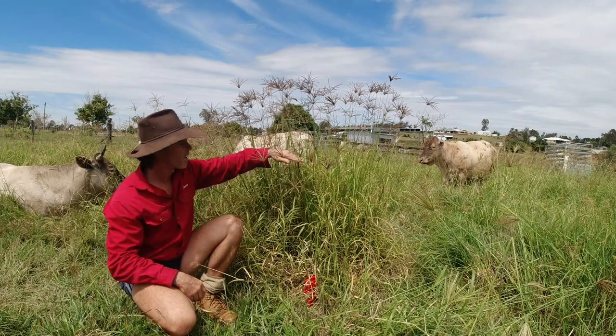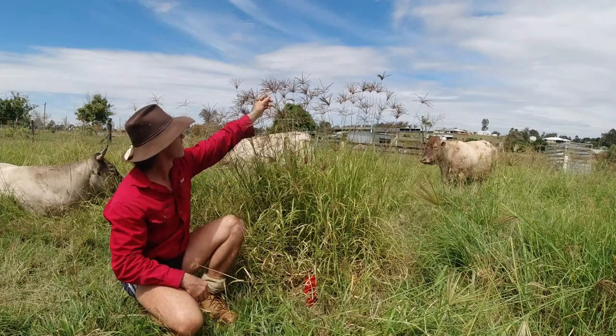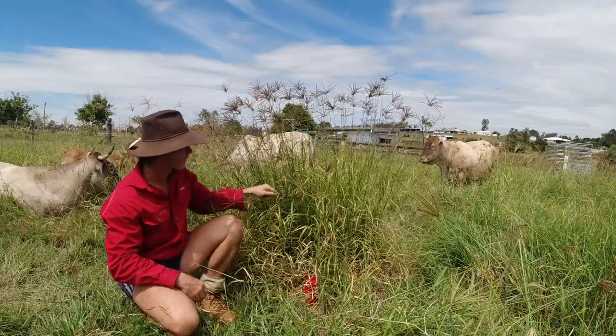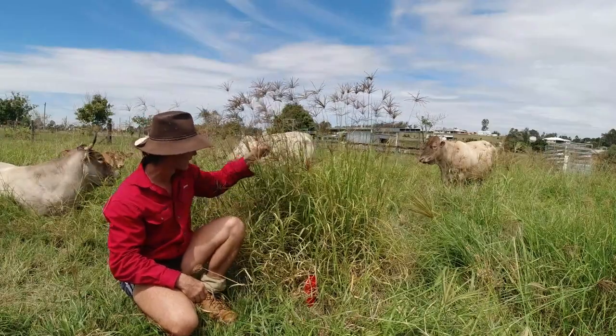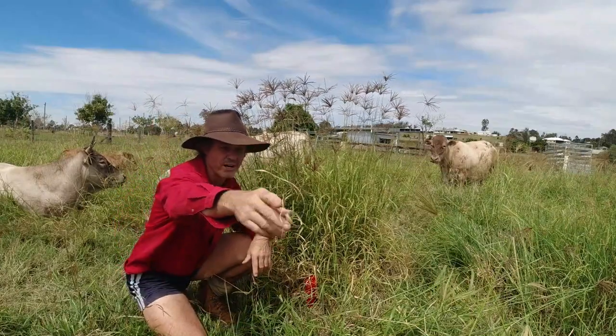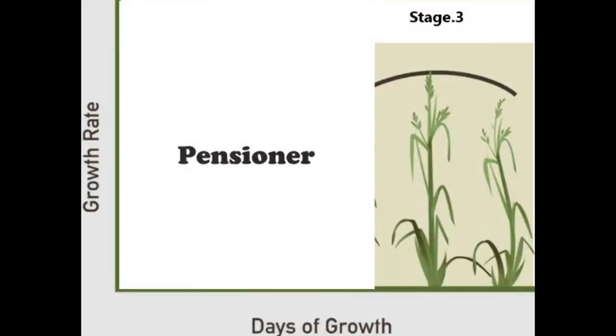The reason I know it's at full maturity — probably closer to the end of life — is because these seeds have dropped. About 25 percent of these seeds have already dropped, so I know it's late in the stage. Also a dead giveaway is if you pull some of these leaves off — they've either gone yellow or they've gone brown. The third stage or pensioner stage is where the plant's leaf and cell walls become increasingly thick and woody, otherwise known as lignification. Photosynthesis is significantly reduced as the plant stops growing, and the root system starts to diminish in size.